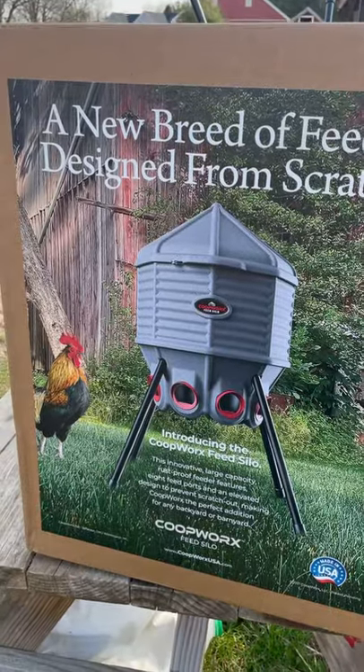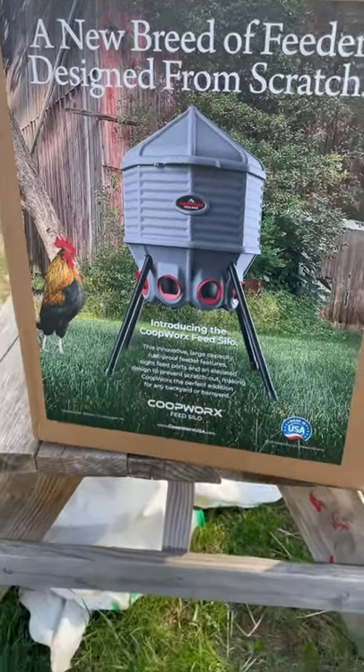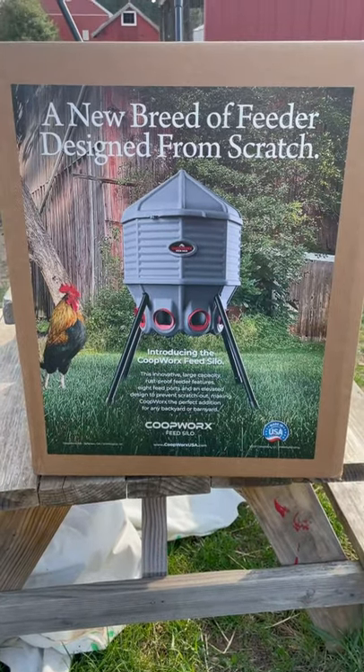Just got this in the mail — I ordered this. It's a pre-order for a brand new chicken feeder. This will hold 50 pounds of chicken food.